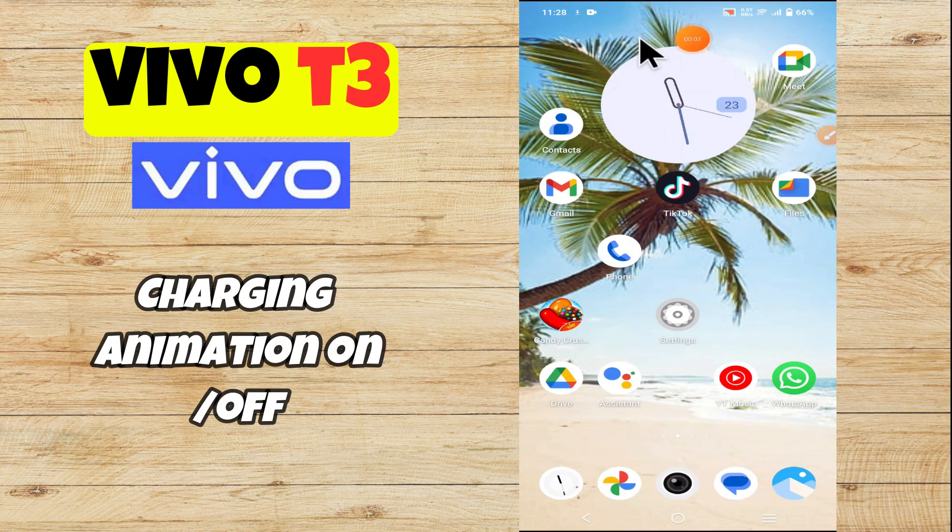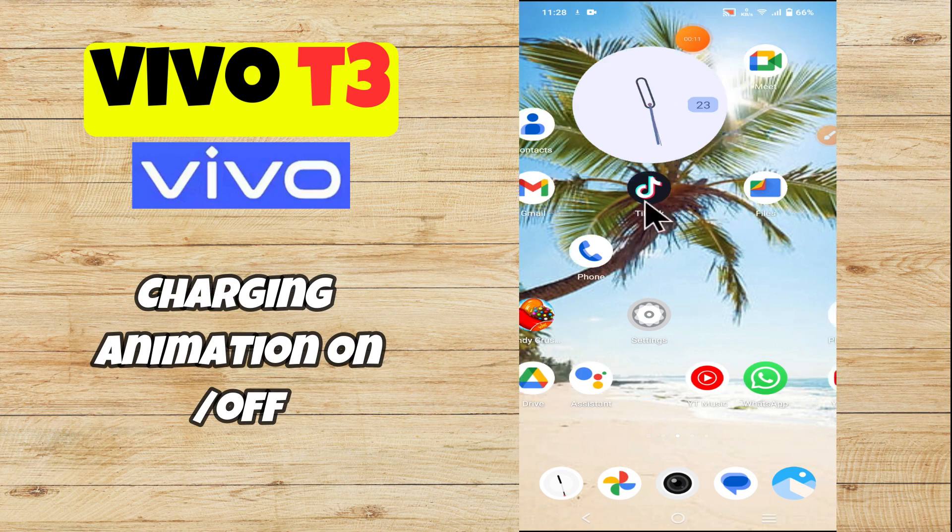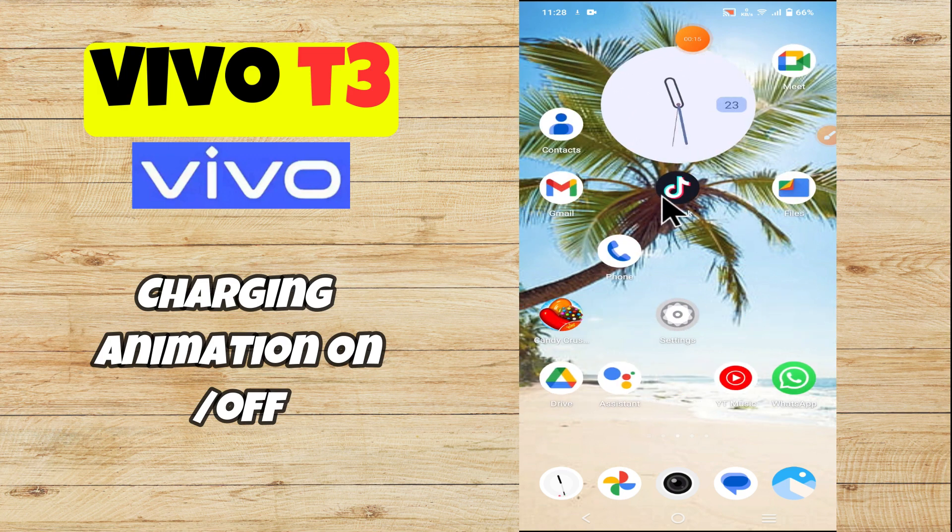Hey everyone, in today's video I'm gonna show you how to turn on/off the charging animation on your Vivo T3. Hit the subscribe button and ring the notification bell. Make sure to watch the complete video and learn how you can do it. Let's watch the video.